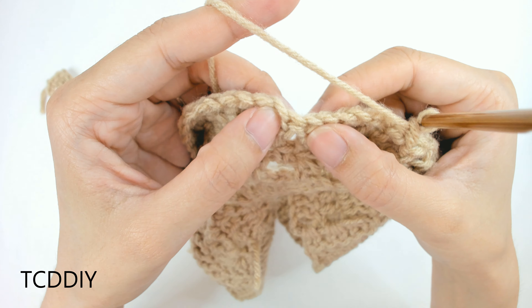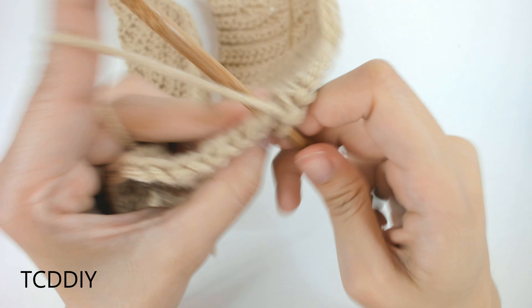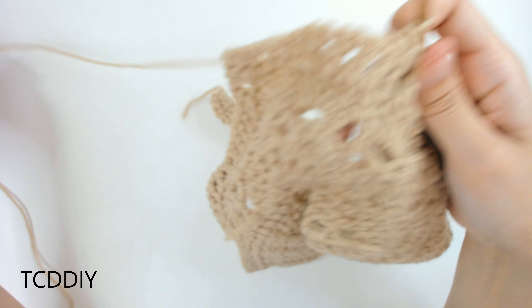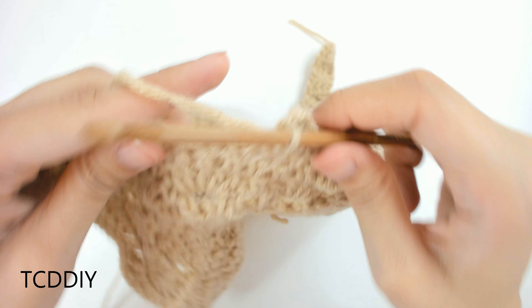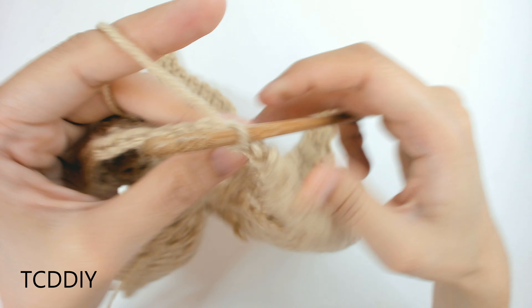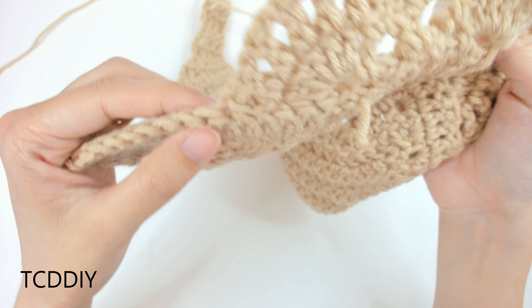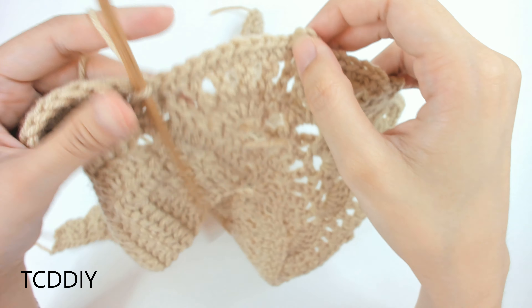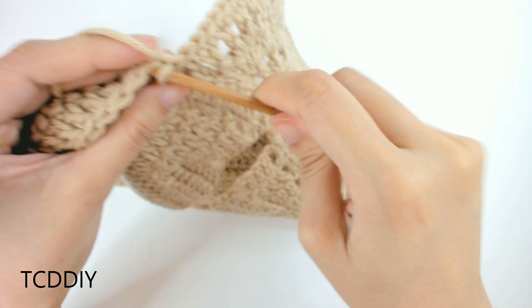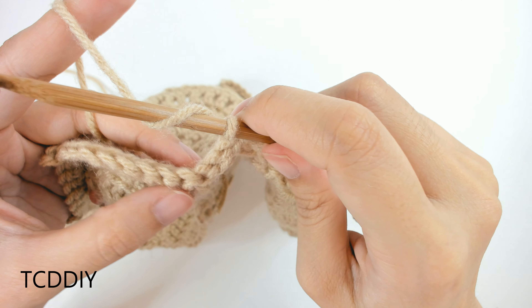For the shell expansion: chain 1, prepare for a double crochet, insert into the first double crochet of the shell; chain 1, double crochet into the next loop; chain 1, double crochet into the next; at the gap, chain 1, double crochet into the gap, chain 1, double crochet into the next loop on the other side. Mirror everything on the other side, then slip stitch into the second available loop in the base. We've made our way around with fans, shell expansion, and fans, connected to the base with a slip stitch.